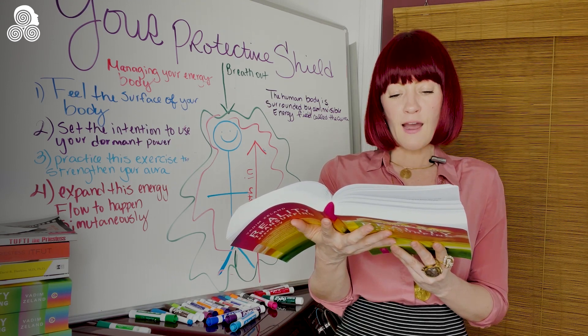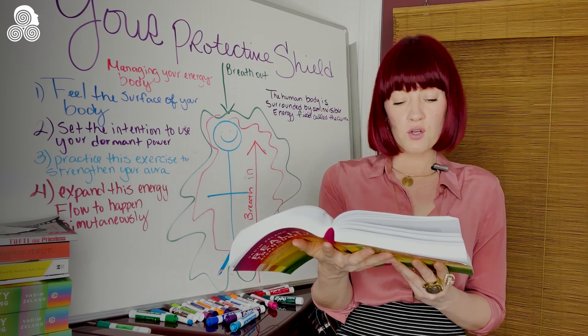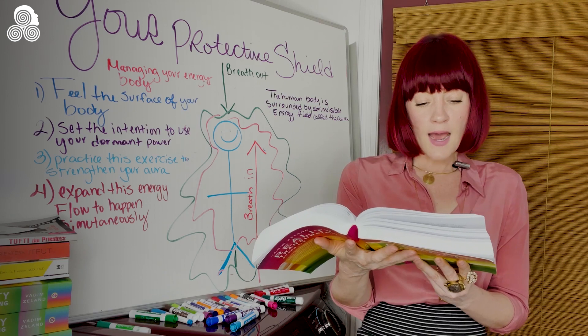You do not necessarily have to have a sense of the physical flow of energy — it is enough just to imagine it. With time, your sensitivity will develop and you will learn to feel the energy moving.